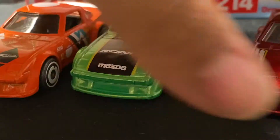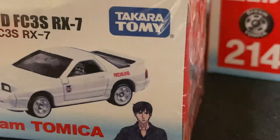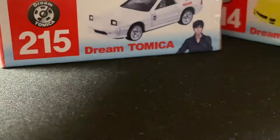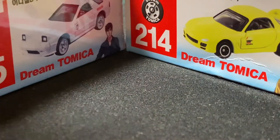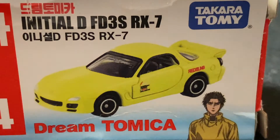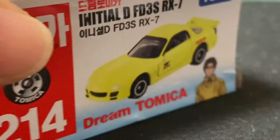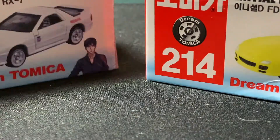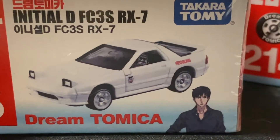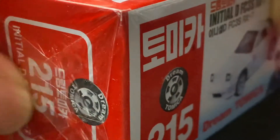I wish there was more variety of RX-7s in Hot Wheels, but these are all I've got. Now I have two Tomica models, which are a more detailed, higher-quality collector's car than Hot Wheels. They come in boxes like this. This one is a very special Initial D FD RX-7 — and this one is the Initial D FC 3S RX-7, the brothers of the RX-7s in Initial D.